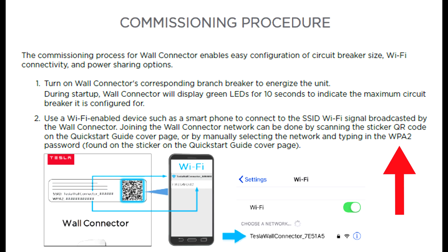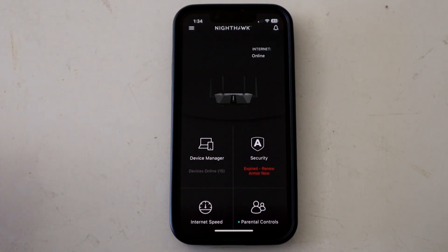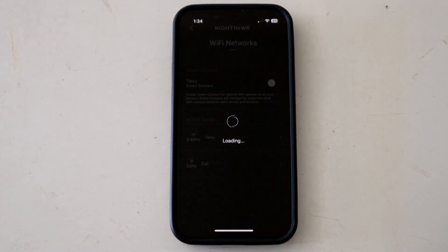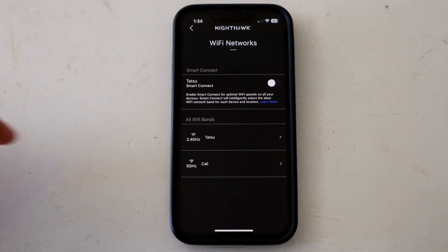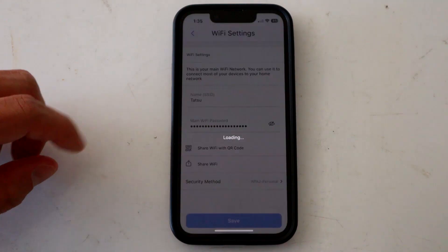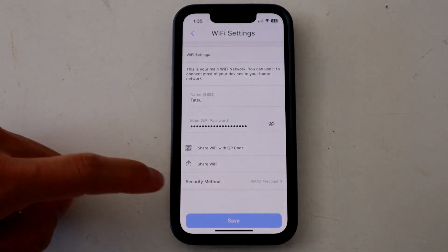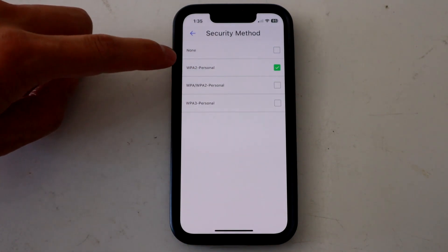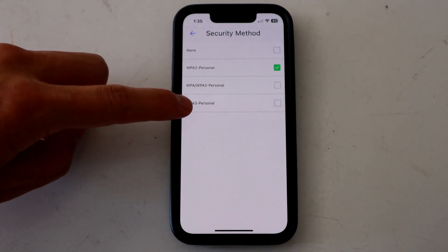So you need to change your router to WPA2, or just turn it off for a bit so you can get connected to your Wi-Fi. Here's how I do it on mine — I have a Netgear Nighthawk router. Go into the app, go into Wi-Fi settings. It's only 2.4 gigahertz for the wall connector, so get into your 2.4 gigahertz network, then go to security method and change it from WPA3 to WPA2, or just turn it off altogether.